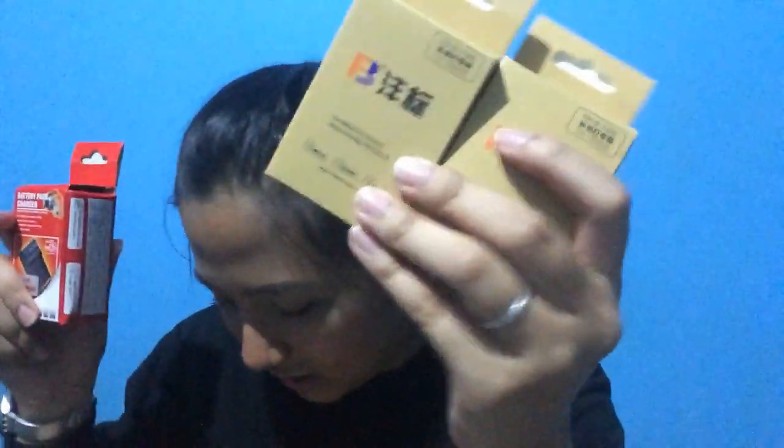I have here the charger. Bago ko ito kinuha, tinesting namin ito dun sa shop. Itong ring light ko — pwede siyang gamitin ng battery, or magagamit ninyo siya pag outdoor events. Kung may outdoor events kayo, pwede ninyong dalhin at hindi problema ang saksakan kasi di-battery siya. Mayroon siyang dalawang battery — ito yung battery niya, ito yung charger ng battery. So, rechargeable yung battery niya. Itong ring light na to, gamit ng battery, magla-last up to 2 hours. Yung magamitin ko is yung saksakan.